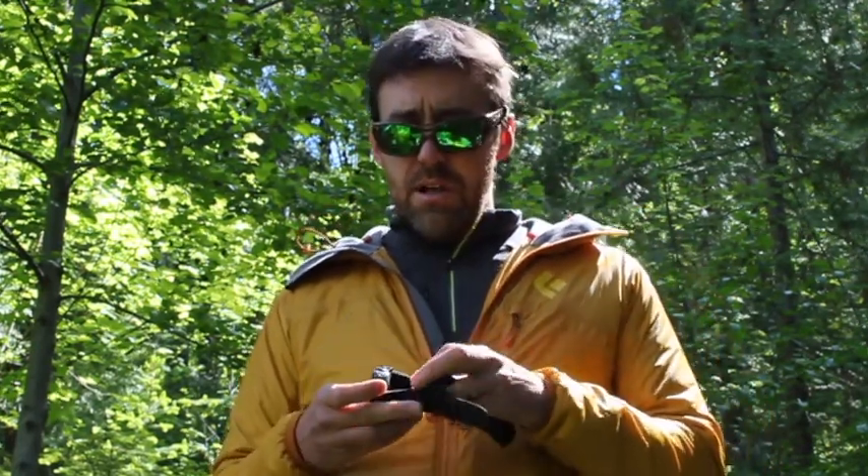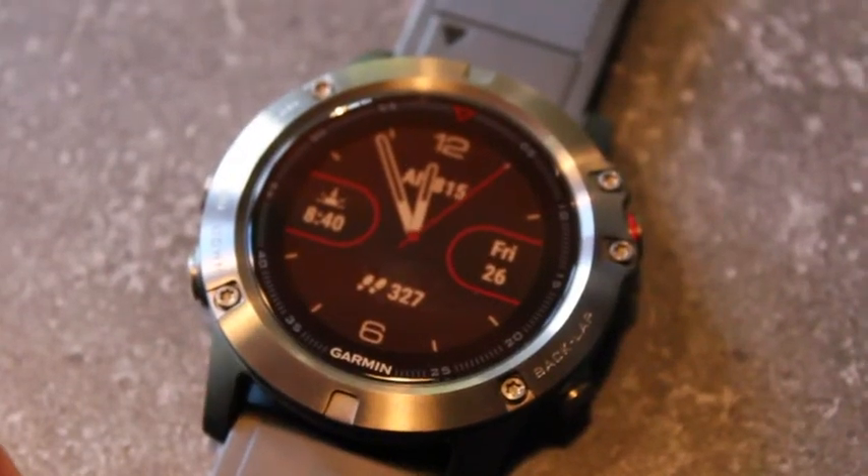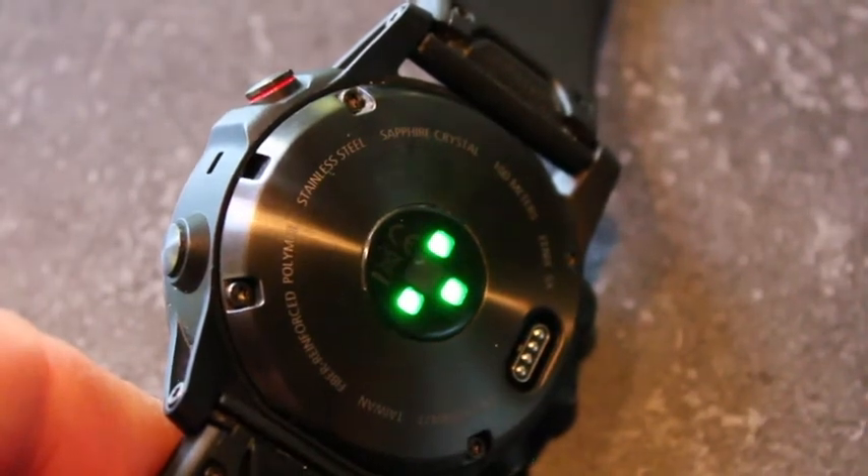The heart rate monitor is another major change — it's now an optical heart rate sensor built into the back of the watch, very flush and comfortable to wear, included on all models. With the Fenix 3, a chest heart rate monitor was required in the earlier versions. This one is built in and optical, works really well, and samples 24/7 at approximately a 1 to 2 second sample rate, giving you a lot of good data.